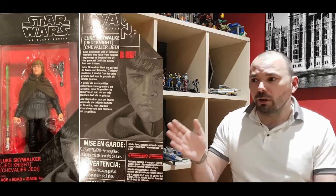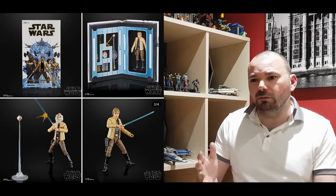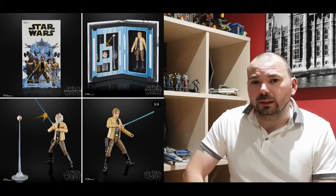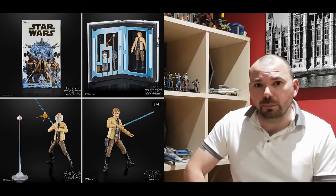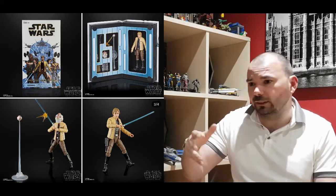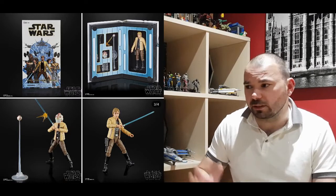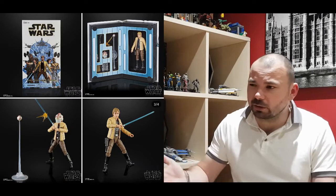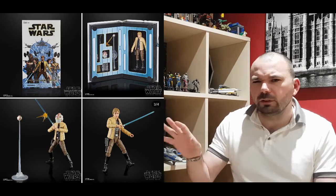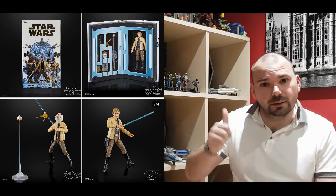The other Luke we've got is a Ceremonial Luke, which is going to be a European Comic-Con exclusive. We've got MCM coming up in London at the end of October, so hopefully he might be there and I might try and pick one up. He comes with a blaster, a seeker droid, the training mask, a blast effect, and Obi-Wan's journal, which is reminiscent of the comic it's based on but also a bit of a nod to A New Hope. I love that outfit - I've always loved it. It's the original kind of concept art for Luke when he was Starkiller.